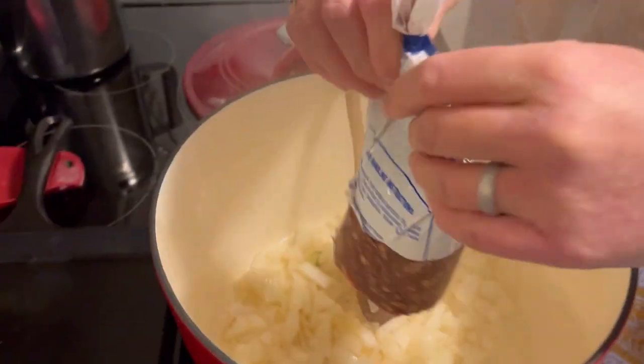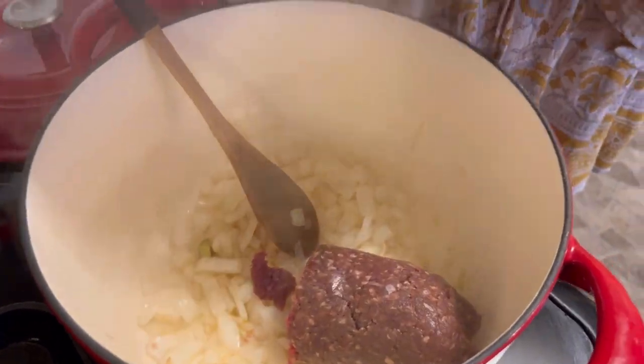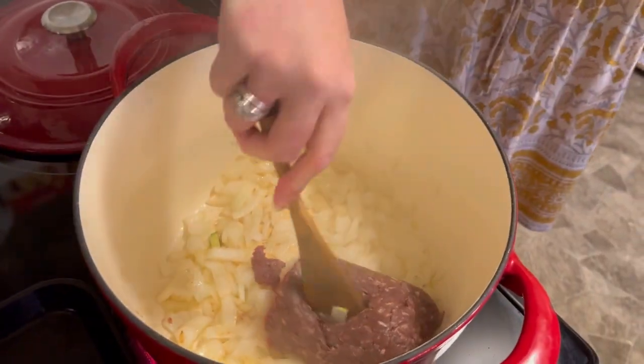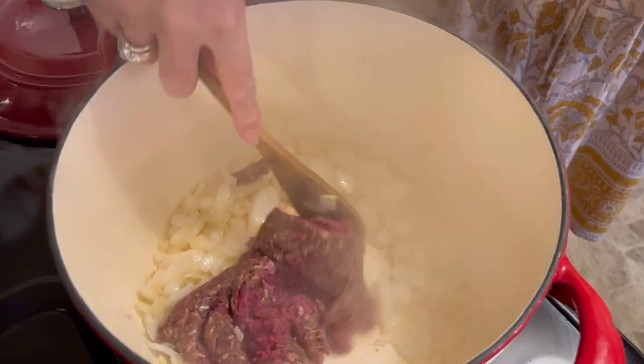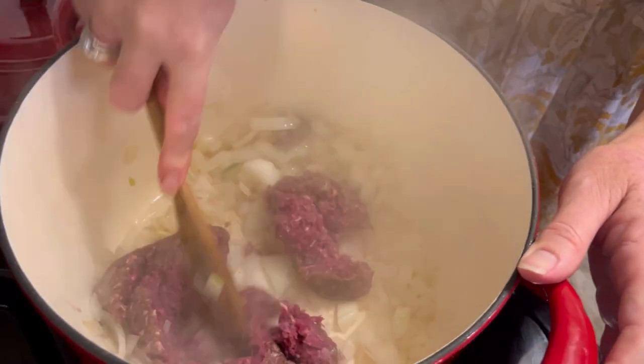I'm going to put in the deer meat. These packs of deer meat come with 2 pounds, and I cut that in half and used it for 2 different meals. Just because for the 4 of us, I don't need that much meat.